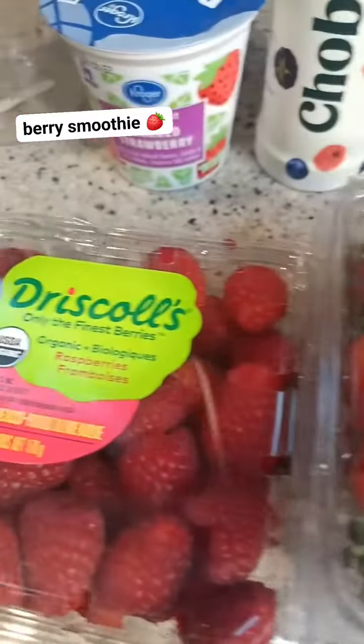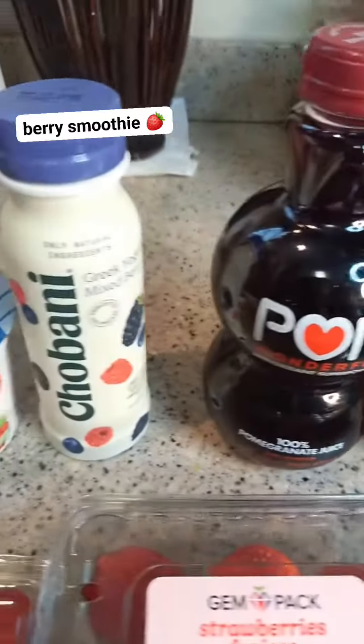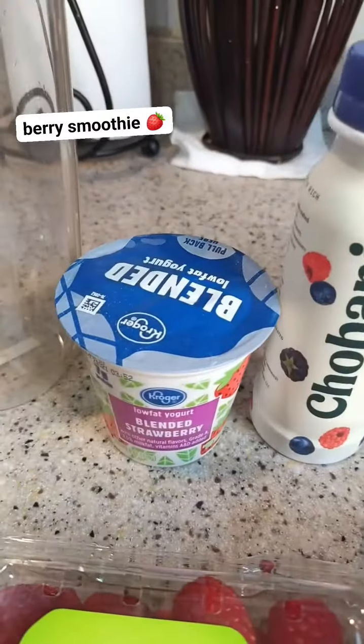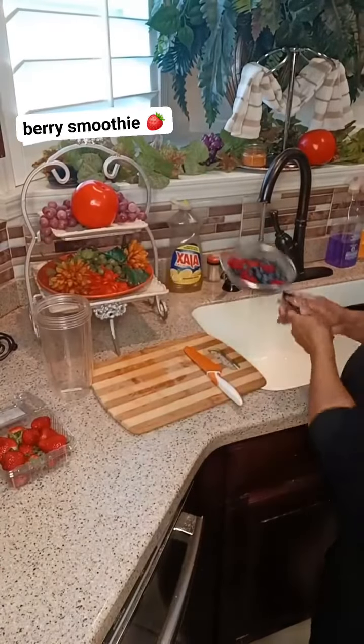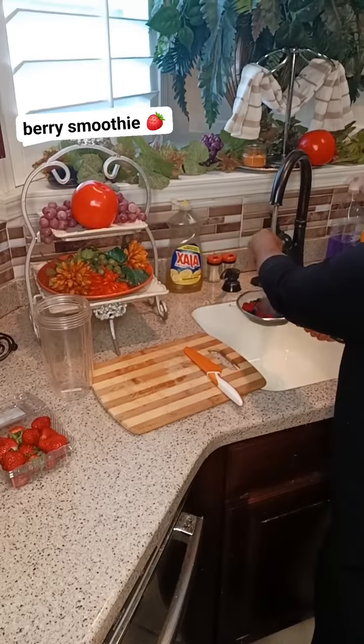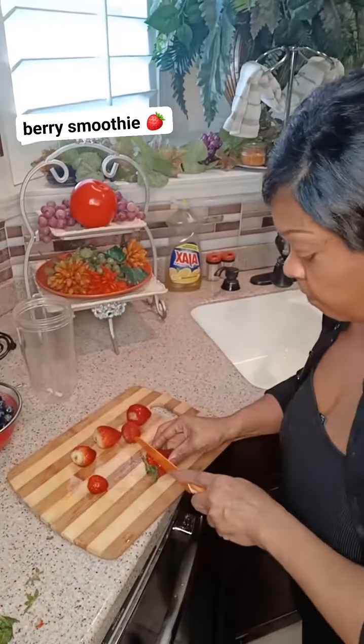All right y'all, let's make this fruit smoothie real quick. Let's get started — you can see everything I'm using right here. I'm using blueberries, raspberries, and strawberries. I'm rinsing my raspberries and blueberries off.